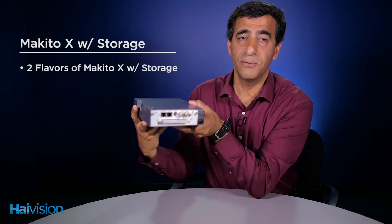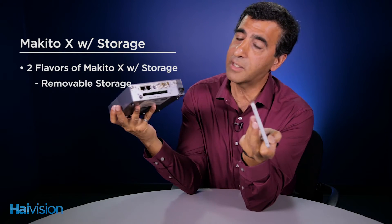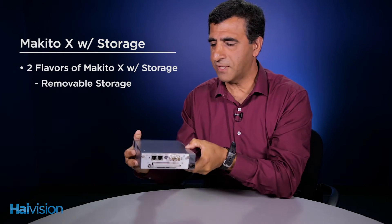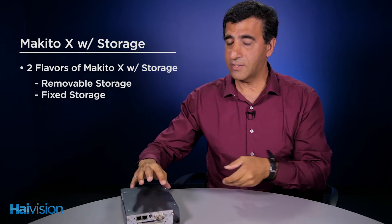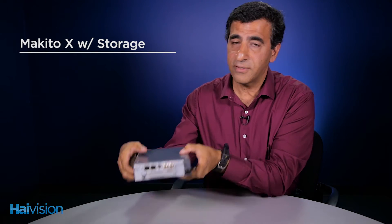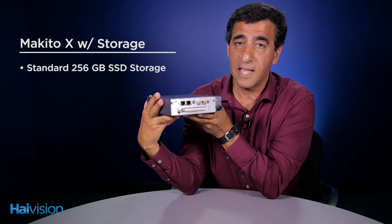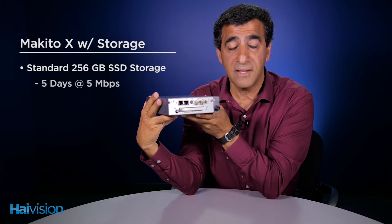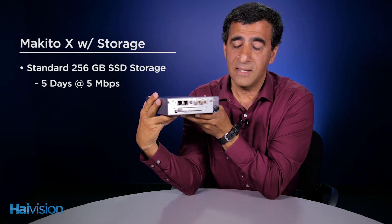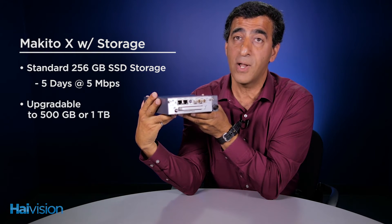The Makito X with Storage comes in two flavors. One is the removable flavor where the media can be removed and stored separately from the unit. It also comes in a fixed format where the media is actually inside the appliance. The base size of the media that comes with the unit from factory is a 250 gigabyte SSD, which allows five days of recording at five megabits. The size of the SSD can be upgraded to either 500 gigabytes or one terabyte.